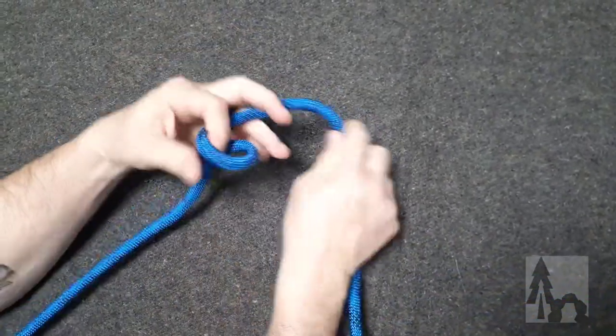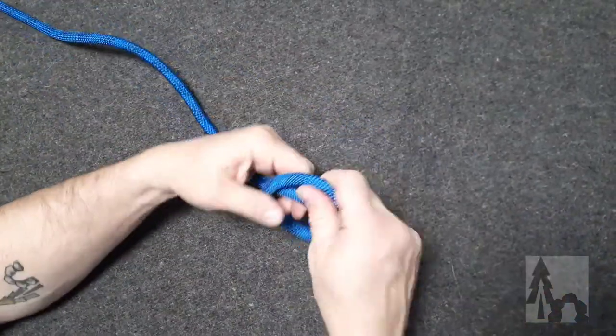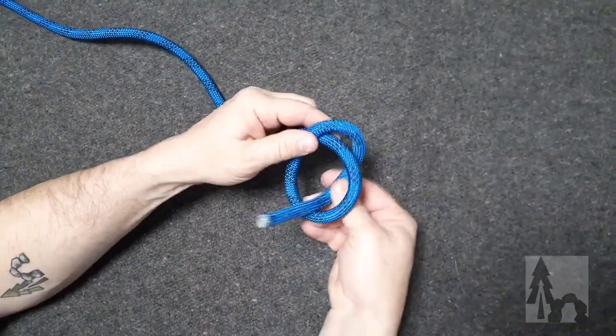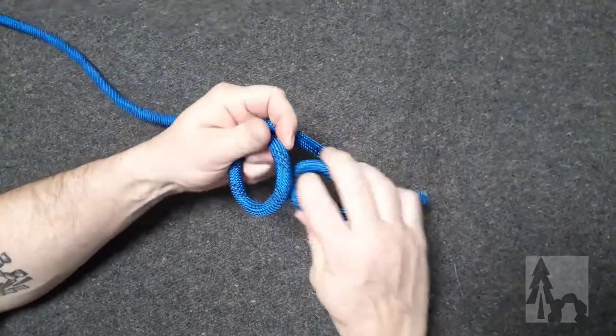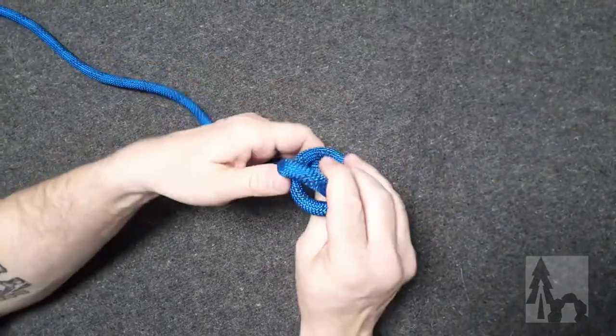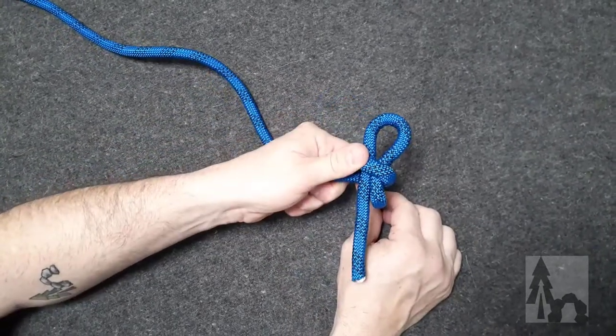Typically you'll see your slip knots: instead of an overhand loop with the free end tucked through, you put a bite of your line through to form your overhand knot on. And then you get your slipped stopper knot.